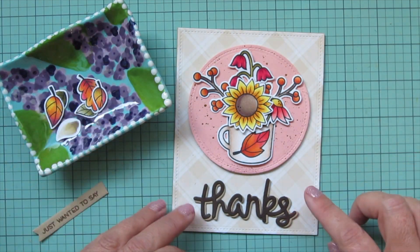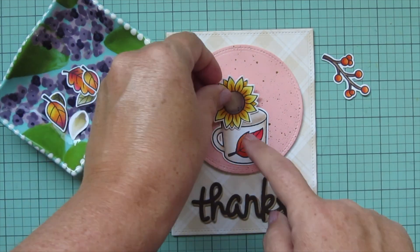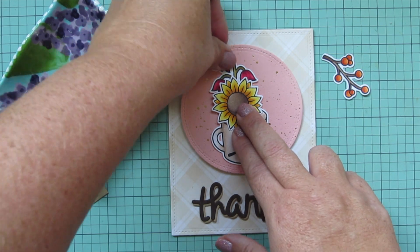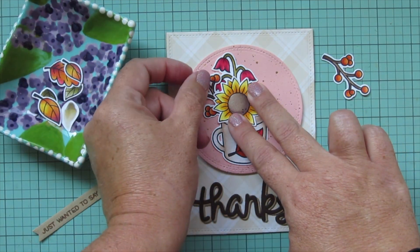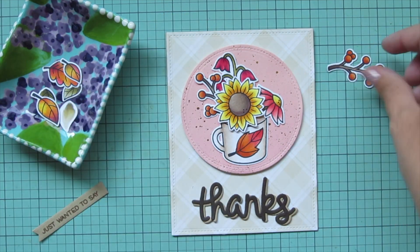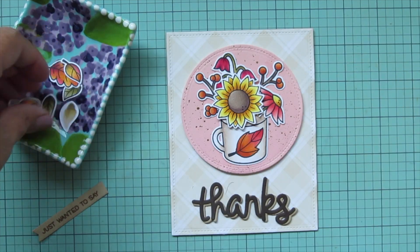I'm arranging the berries and getting an idea of what needs to be glued down first. I add glue to the mug way down at the bottom so I have plenty of room to slide things in behind it. I use the sunflower as a placeholder and slip things in behind it as well. The bell-shaped flowers I want up at the top, leaning toward the left, with one berry cluster coming out the left side. The daisy flower goes on the right, and the other berry cluster fills the empty top right space.